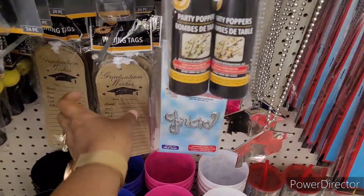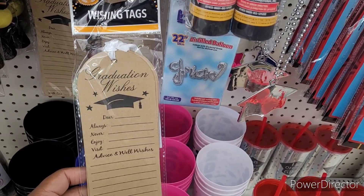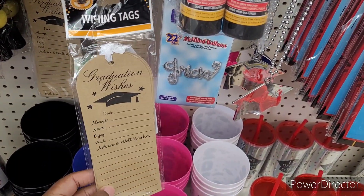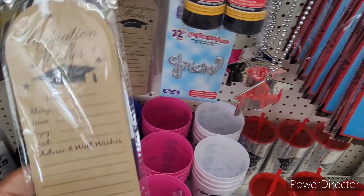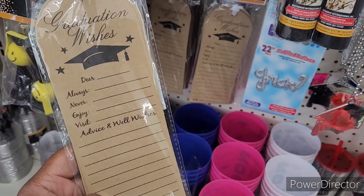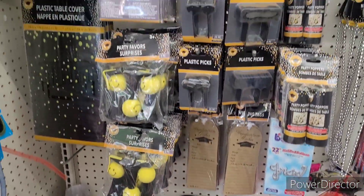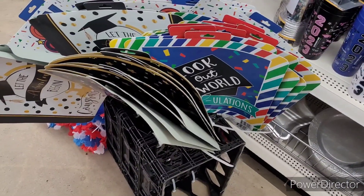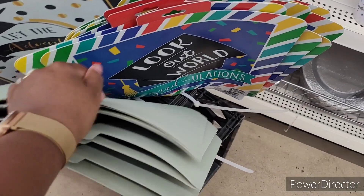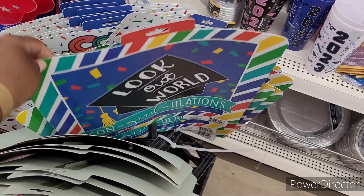And here's the actual little props right there. Oh, what's this? Wishing tags — graduation wishes. Oh, I might need to get those. Oh, that would be cute. Let's move on. And then down here they have, like, a lot of little signs. This is what I need to have in the stands right here.